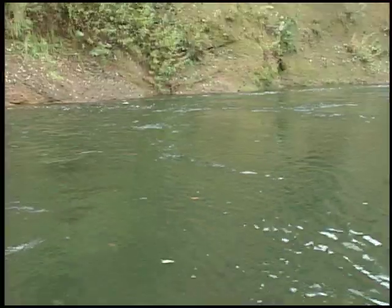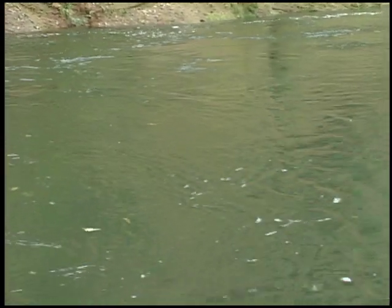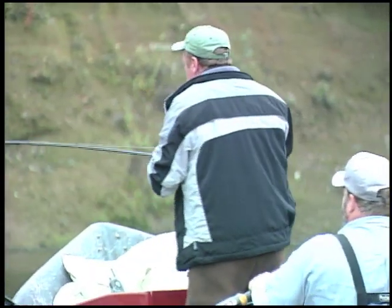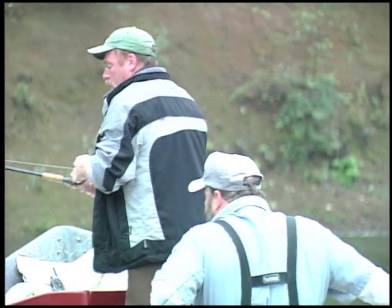Chris, what have we got on here for line? Well, 30-pound main line. This feels like a heavy fish. I'm putting the heat to him. So we were flatlining these at the top of the pool, but sometimes you put them on a diver, or you can use lead to back bounce them in the deeper water. What do you usually prefer to do? It just depends on the level of the river. In this particular case, the river's low enough, we can just flatline them.